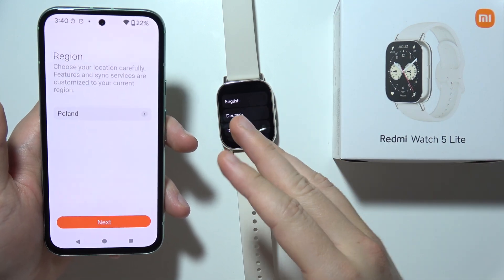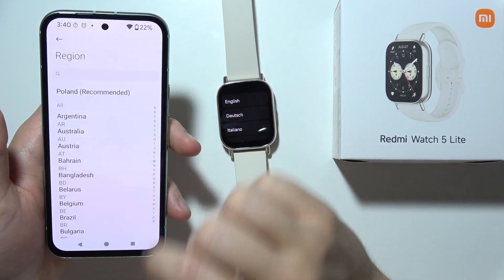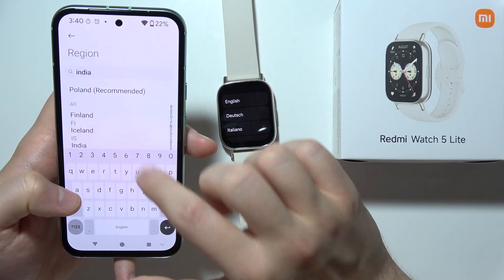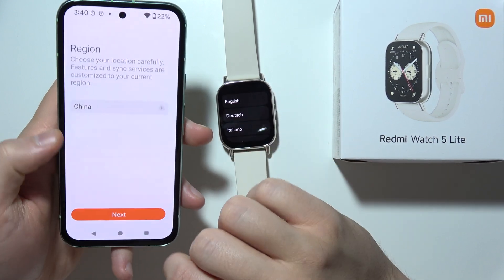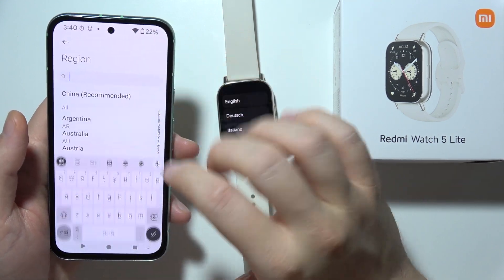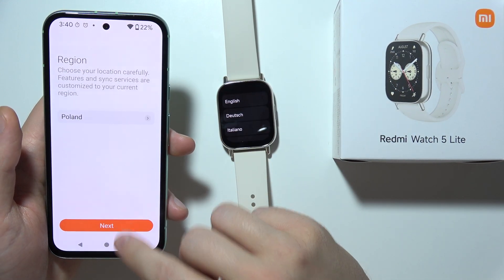If you performed the reset of your watch and you still cannot connect to your phone, then sometimes you will have to switch the region to India or China in the Mi Fitness application. I'm not sure what the reason is, but once you switch to China or India, it will start working. In my case, everything is fine with the Poland region, but if you have this issue, try changing the region.